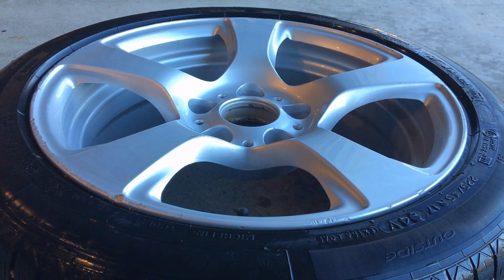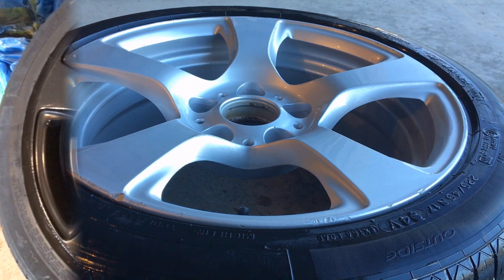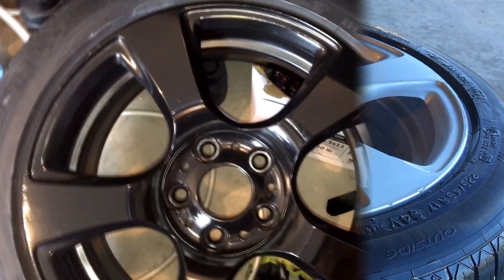I'm going to show you how to turn these boring stock OEM rims into shiny black rims using just spray paint, water, and effort. First, grab some 320 grit sandpaper.